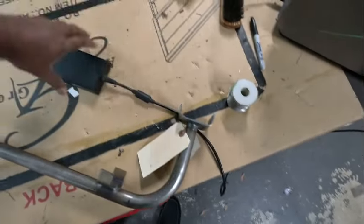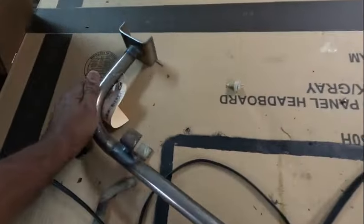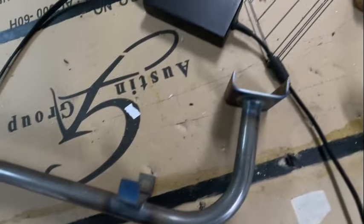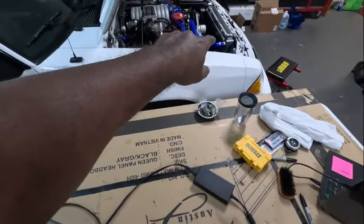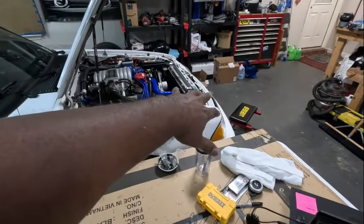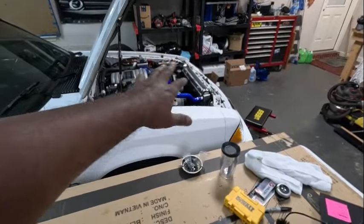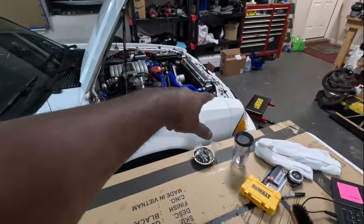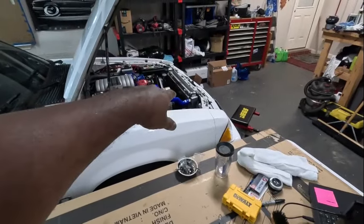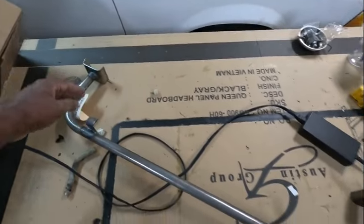You can cut the bottom part of the core support off - the damaged part - and put in this tubular replacement. That saved me from having to redo the whole core support. I just have to take the front bumper off, the headlights, and all the other stuff along with the wires associated with the core support, drain the radiator, and cut off the damaged lower section that this tubular piece will fill in for.